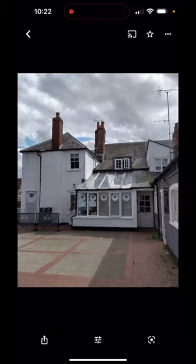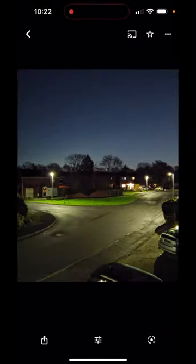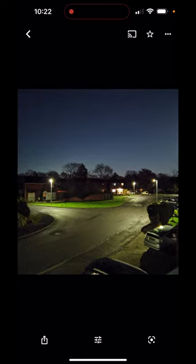In good light, there's not really much difference between the two. But as the light dims, dramatically better results. Here's what the Surface Duo saw at night time out of my window. Here's what Night Sight and the Pixel Cam did. Tremendously impressive.